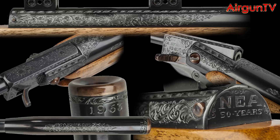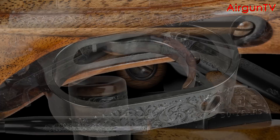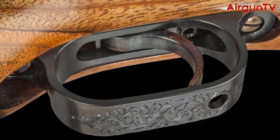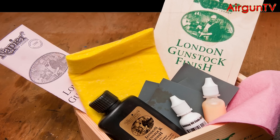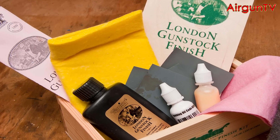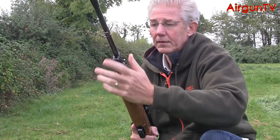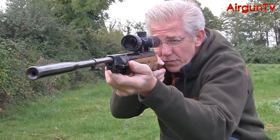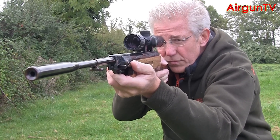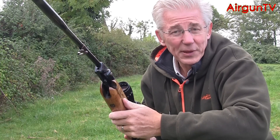The metalwork has been polished and re-blacked with a few components emphasised by way of a colour case finish. There's a one-off steel trigger guard from Rowan Engineering to protect the setback trigger blade. I refinished the woodwork myself, picking out its grain with Napier's London Gunstock finishing kit. The rifle's internals haven't escaped attention either — Steve Pope of V-Mac and ARC Tuning's Lynne Lewington collaborated to give it the full V-Glide treatment. It really is one very sweet rifle indeed.